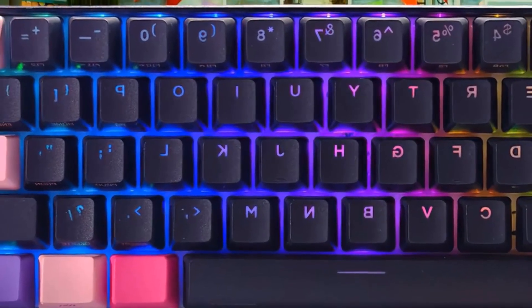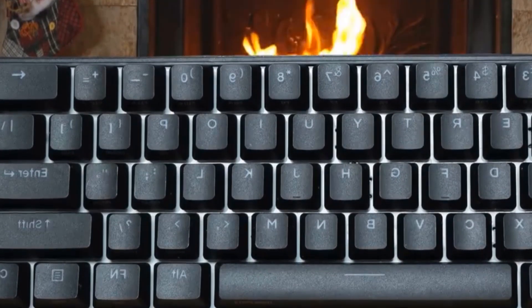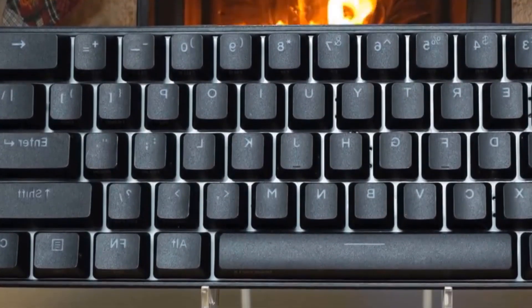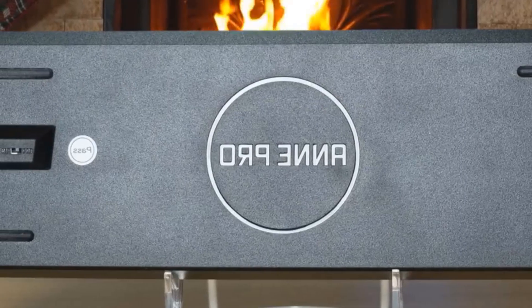Moving on, we have the ANPRO 2. It's a 60% keyboard that came with a variety of Gateron switches, per-key RGB lighting, and supported both a Bluetooth 3.0 and wired connection.